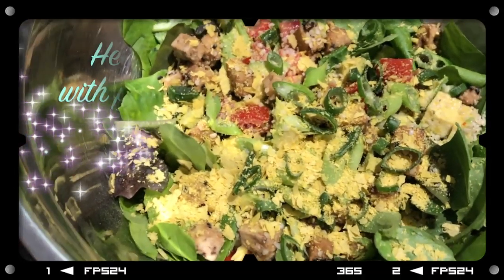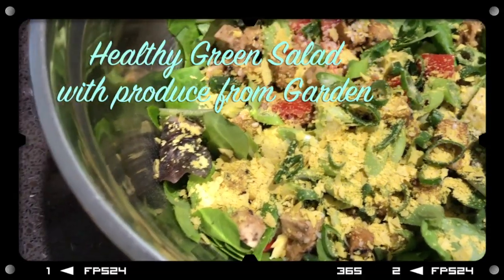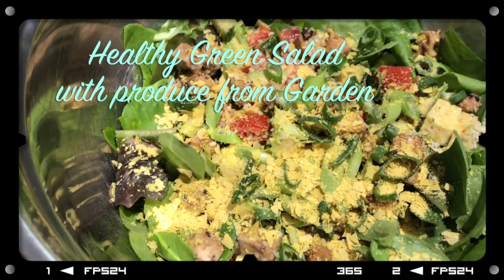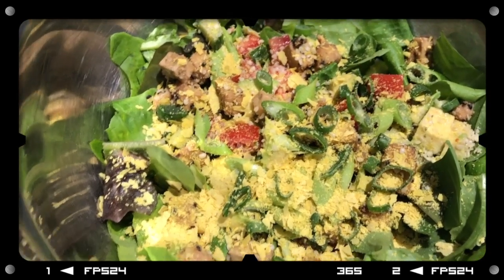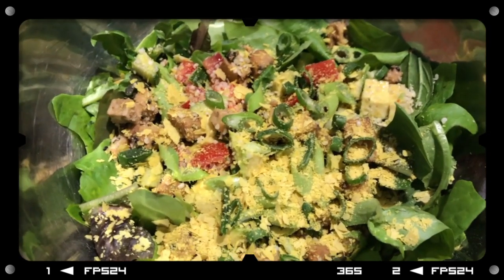So this is the salad I've made. I've cut up the lettuce leaves. I've added some tomato, some avocado, some cucumber, some baked tofu I made the other day, and of course some nutritional yeast.